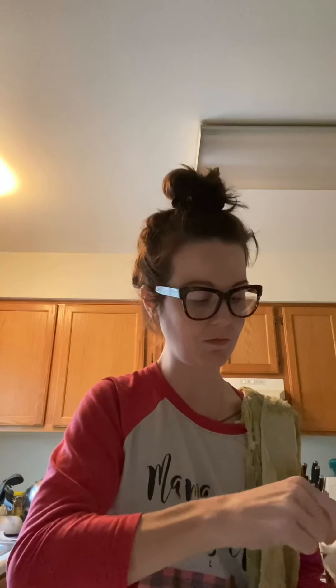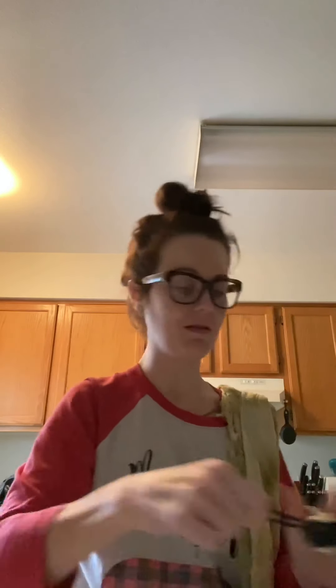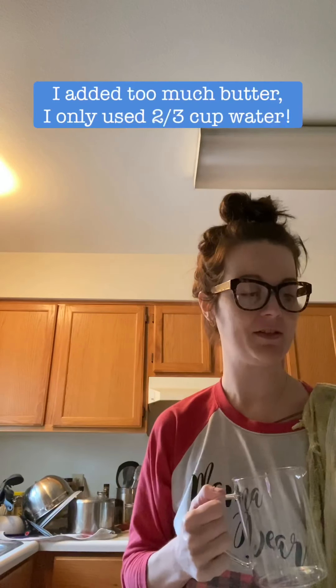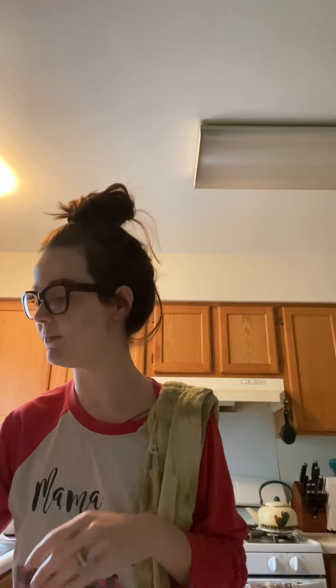We're going to do a tablespoon and a half of butter. For every cup of milk a recipe calls for, you can use a cup of water and one and a half tablespoons of vegan butter. These need a third of a cup of milk each, so we need two thirds total, and we're going to do water instead of milk. That should have the same effect — and this is gelling really quickly!